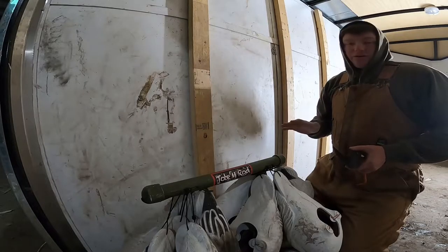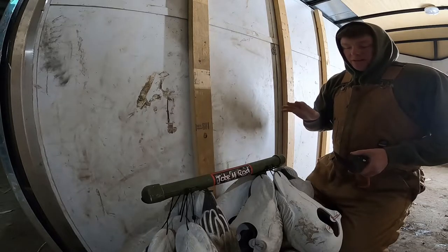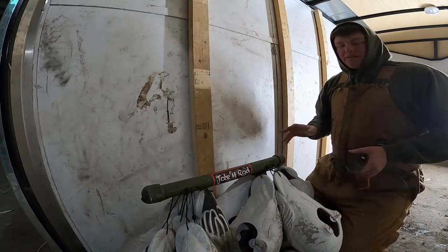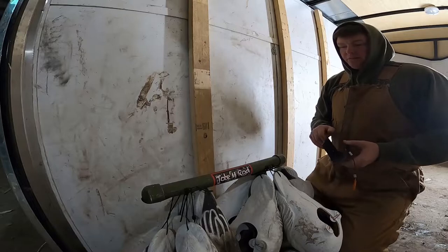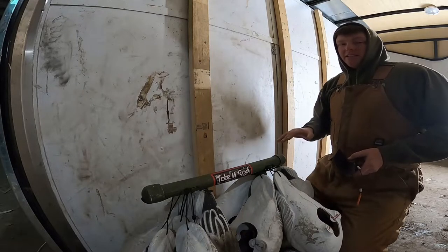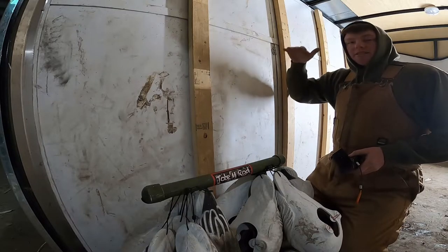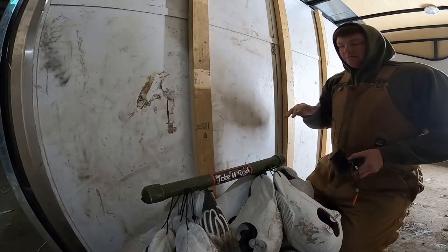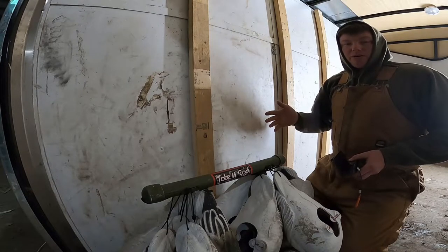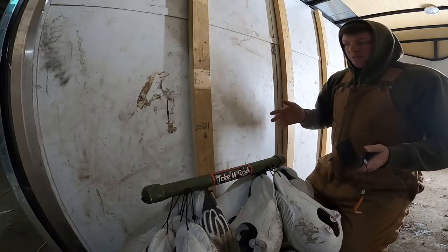Hey guys, today I want to show you how to mount your totem rods properly. We're using Greenhead Gear Snow Goose decoys. So every decoy is a little bit different, but typically speaking, what you want to do is try to keep the first one with the heads of the decoys just barely off the ground. That way when you step them up, you can conserve as much space as you can and put more decoys on the wall ultimately.